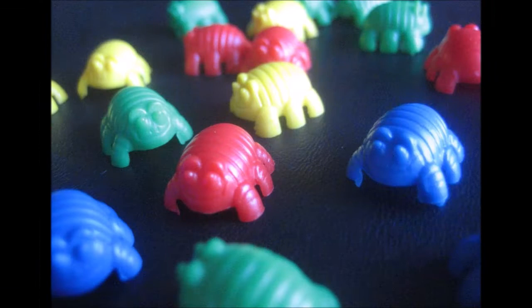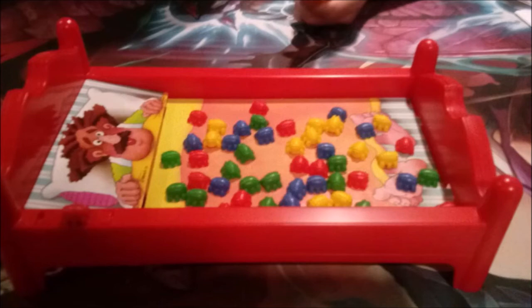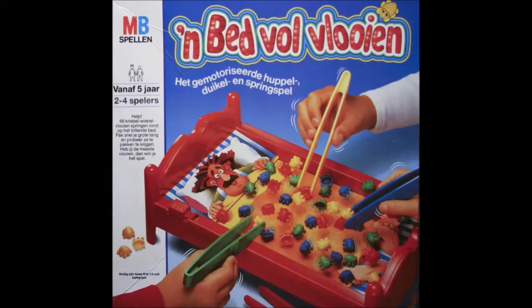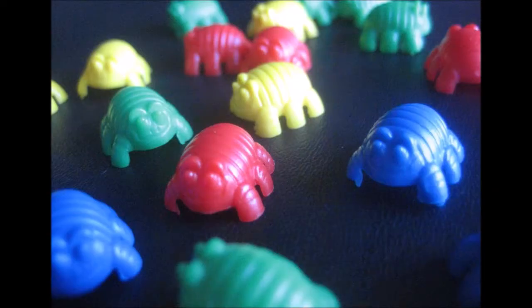Players hunt and capture all at the same time, so the play is fast and frantic. Players put their captured bugs into piles in front of them. When all of the bugs of the announced color are no longer on the bed, any uncaptured bugs — ones that jumped off the bed — or wrongly captured bugs — ones of the non-announced color — are quickly tossed back onto the bed. The player to the left of the youngest player now shouts out a color, and again all players try to capture bugs of that color. The announcing of the next color always passes to the player on the left, and it only occurs after captured or wrongly captured bugs are returned to the play surface.